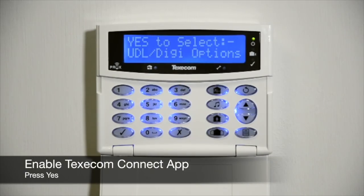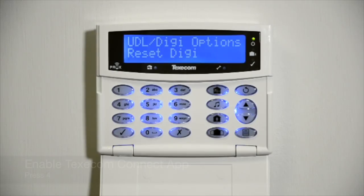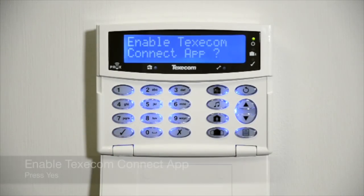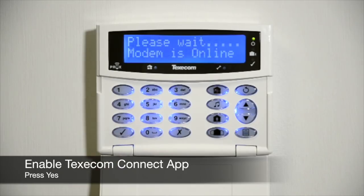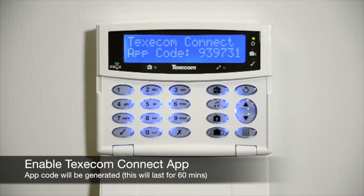To enable the Texacom Connect app, press Yes. Press 4 and press Yes. The system will now generate an app code that will be inputted into your new app.